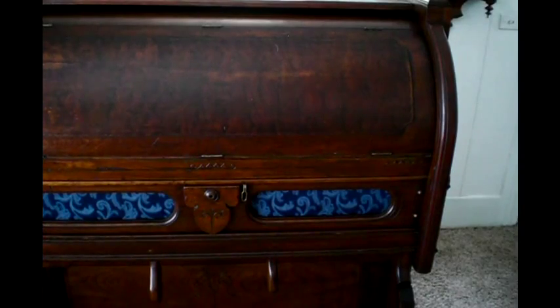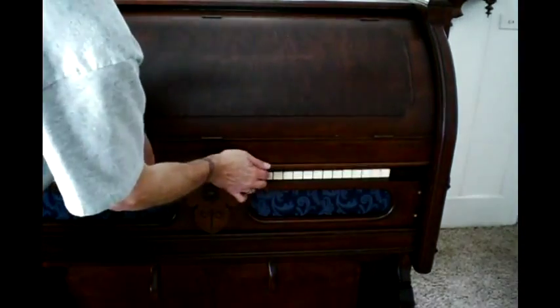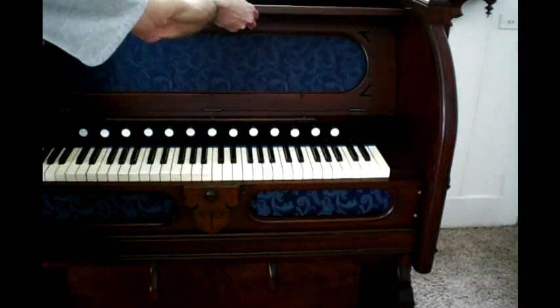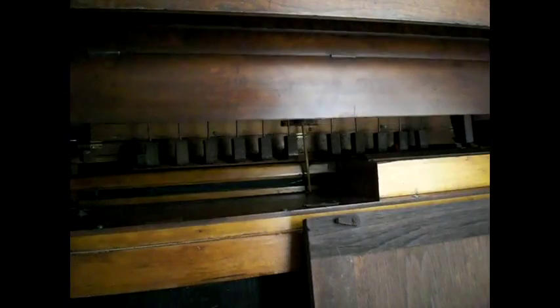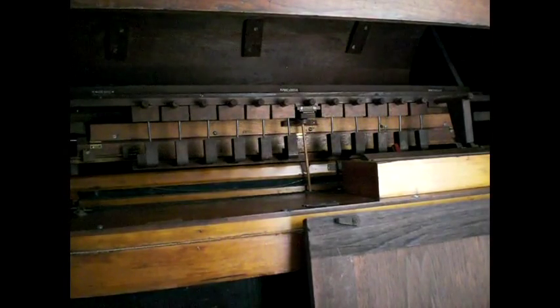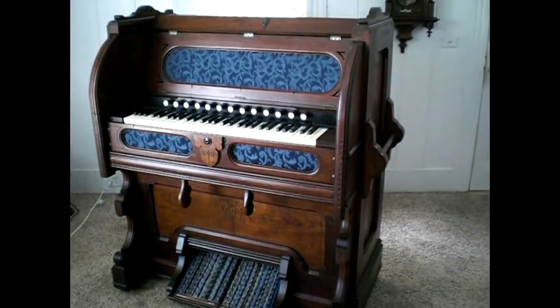Let's take a look. As the cover goes up, it also flips up the music rack and exposes the grill cloth behind it. Now we'll take a view from the back — so there you have it, the full view of the whole organ. Luckily with some light shining on it, that's pretty good today.